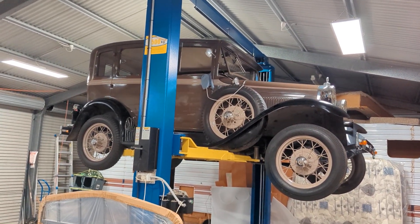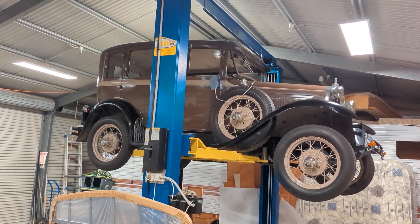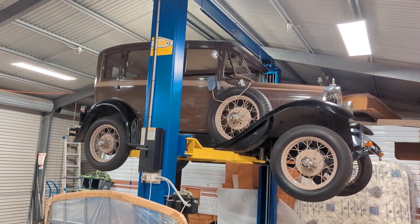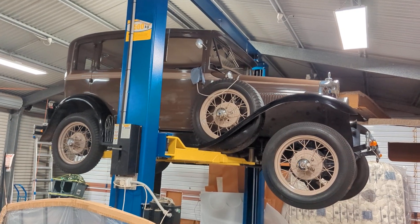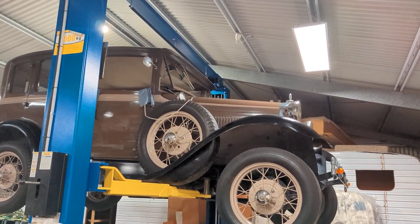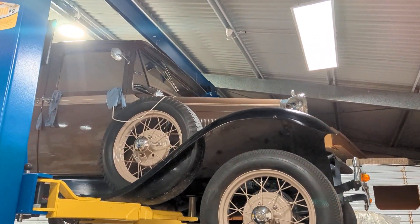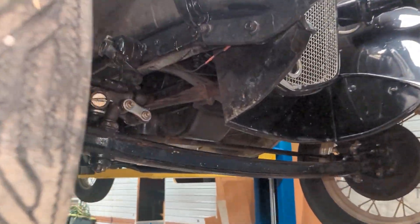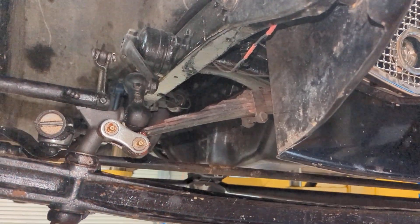Hello Model A enthusiasts and welcome to Australia. I've got a question regarding this 1930 Model A Ford. I've had it for maybe five years, but some time ago I realized there's a bit of an issue going on with the front cross member on the chassis or frame here.